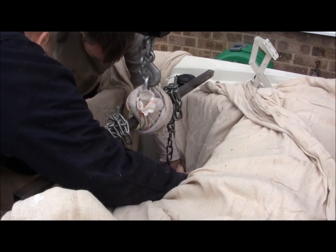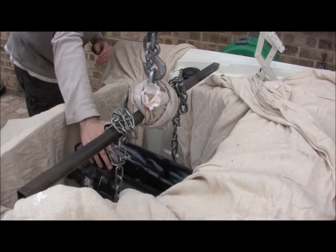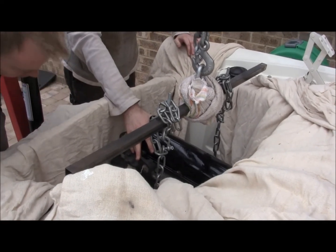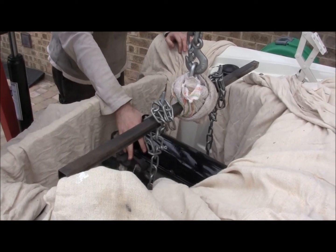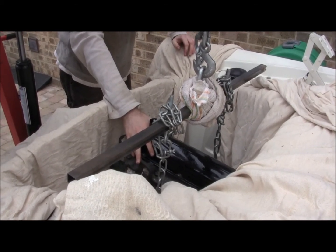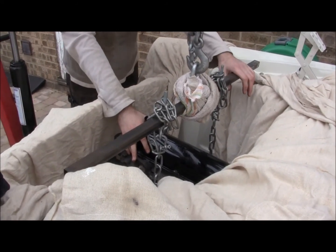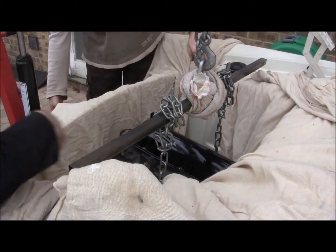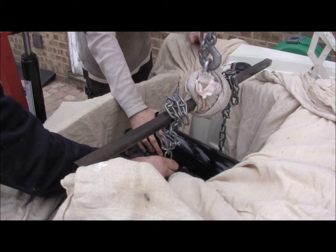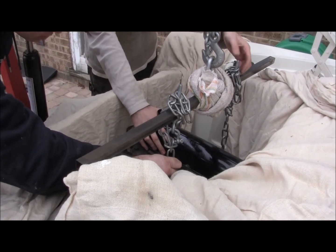Lower it gently a little bit. Is it worth trying to get a block of wood or something underneath to support the engine? No, because we've got to get something that's flexible — we need the jack under there. We need to be able to lower or raise the engine to bolt it. So if we can get the trolley jack under the front of the sump. Yeah, but we've got to get this off first.